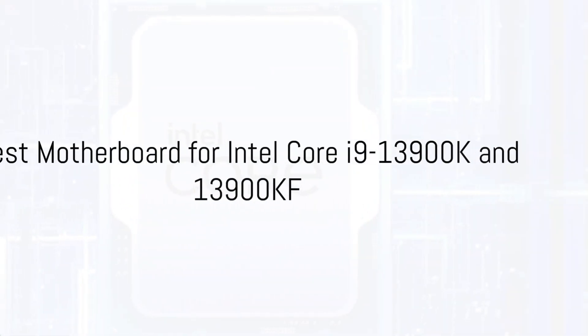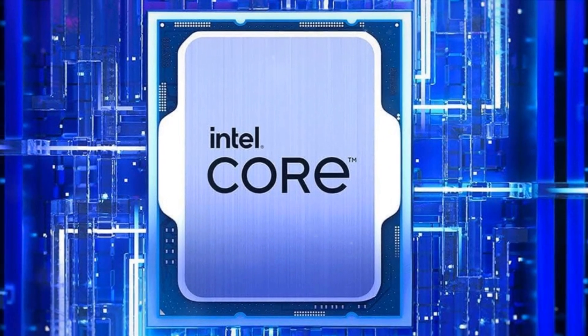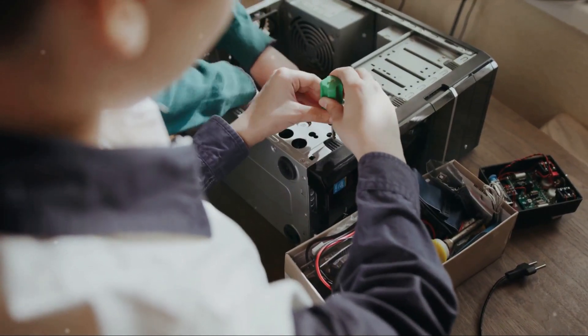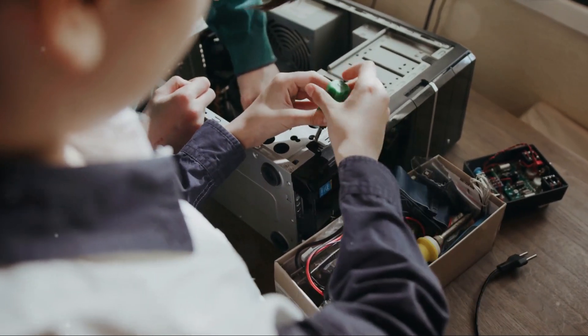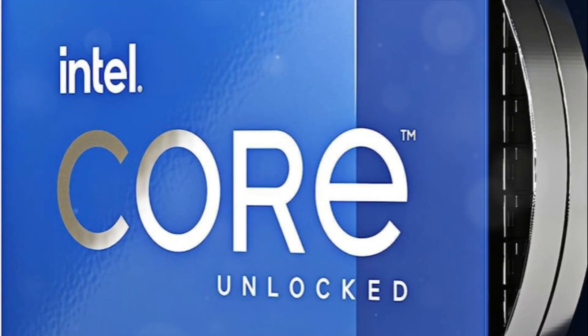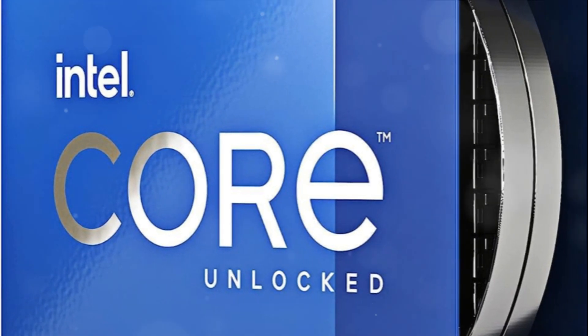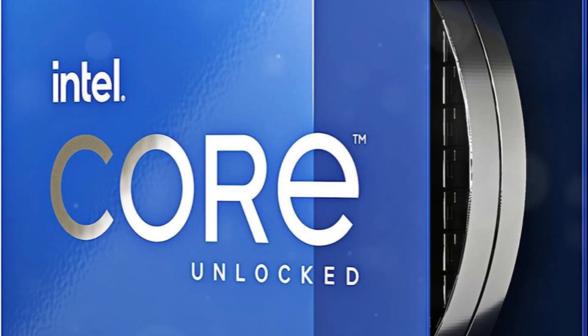The Intel Core i9-13900K and 13900KF processors are the 13th-gen flagship CPUs from Intel, offering exceptional performance with up to 24 cores and 32 threads. To take full advantage of these powerhouse processors, you need a high-end Z790 motherboard that can provide stable power delivery, advanced overclocking capabilities, and plenty of connectivity. Here are five of the best Z790 motherboards for the Core i9-13900K/KF.